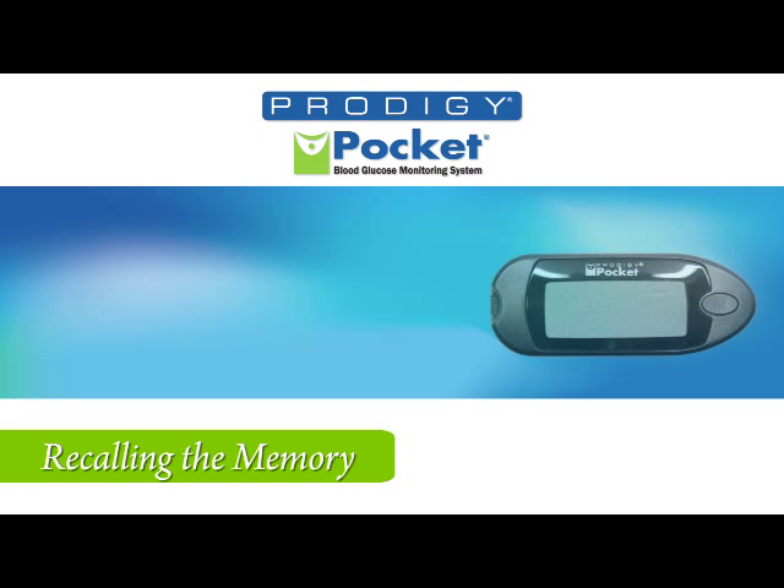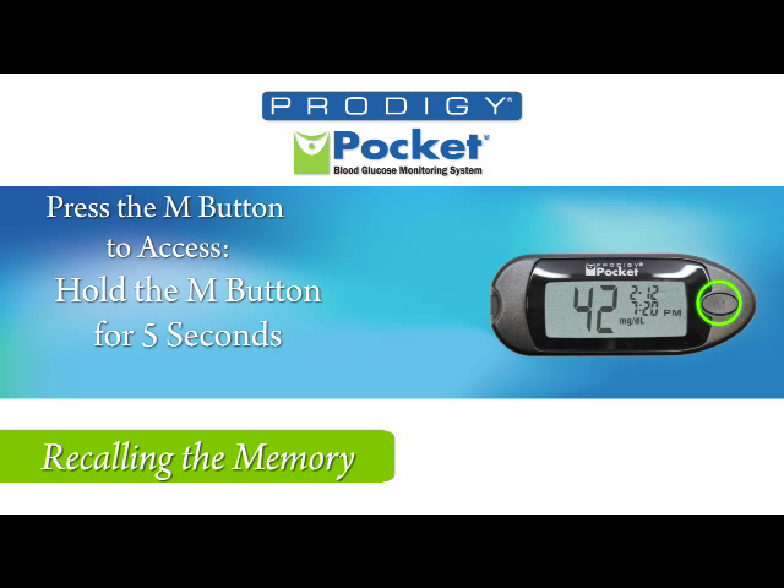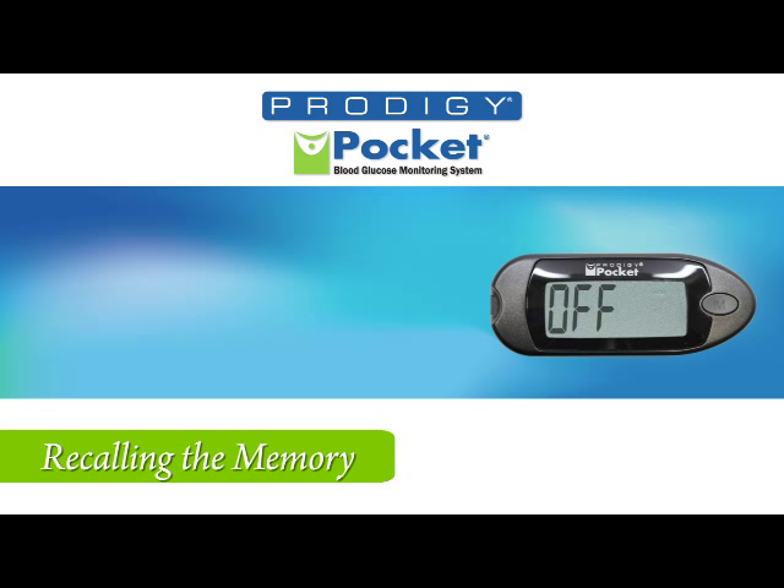To recall test results, press the M button while the meter is off. Press the M button again to enter memory recall mode. The meter will report the 7-day average first. By pressing the M button, you advance to the 14 and 28-day averages. Press the M button again and the most recent individual test results will appear. Continuing to press the M button will provide a maximum of 120 test results. To exit memory mode, press and hold the M button for 5 seconds, or leave the meter alone for 2 minutes and it will turn off automatically.